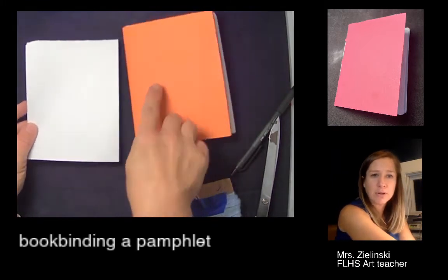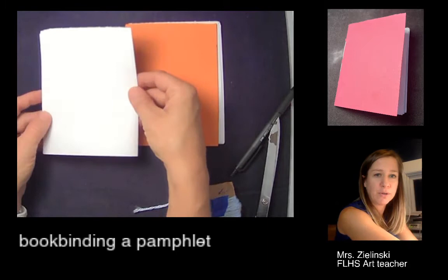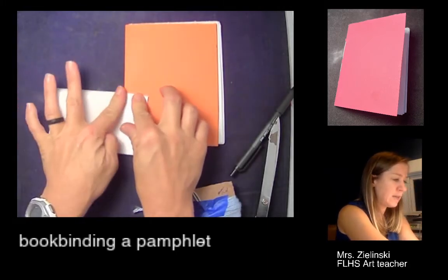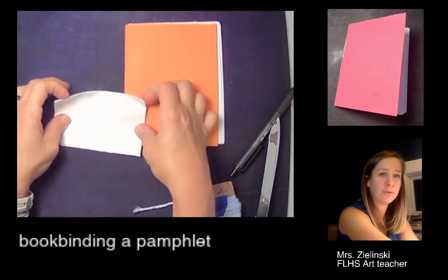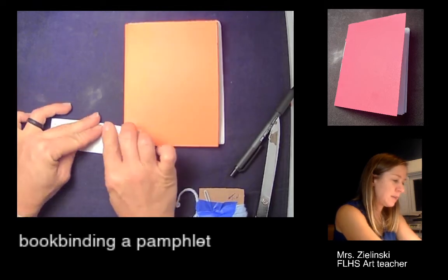I'm going to take my paper — this is the same size — and fold it in half towards myself, like a hamburger, and give it a good crease.